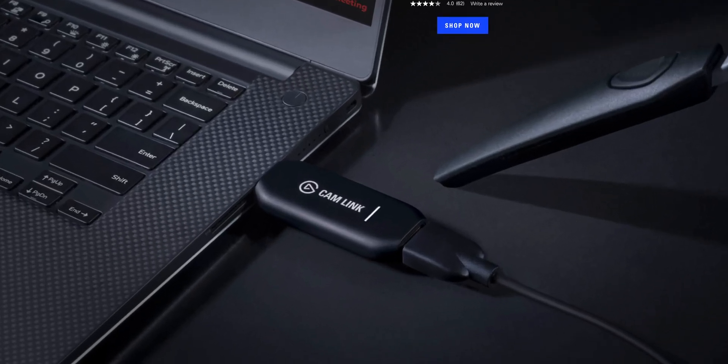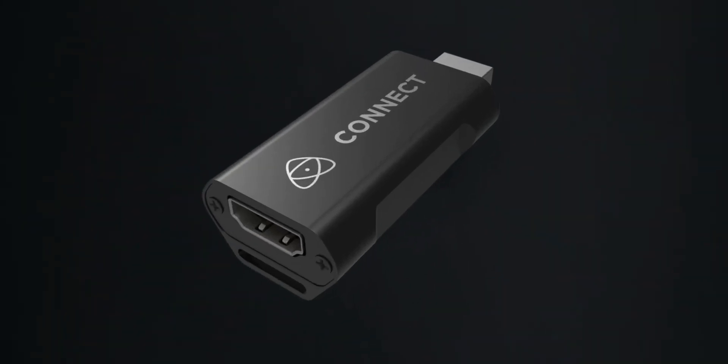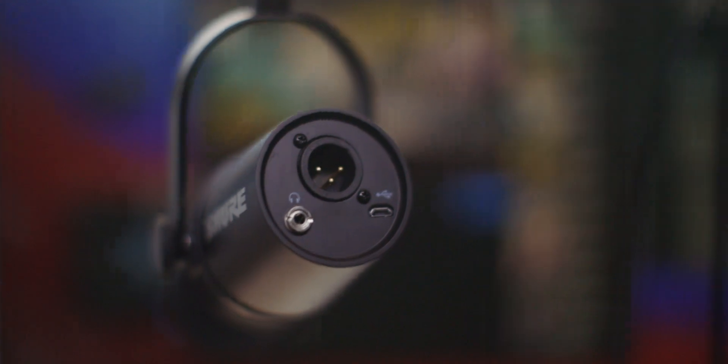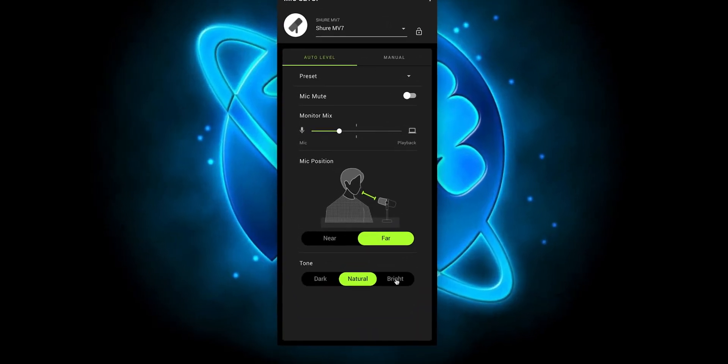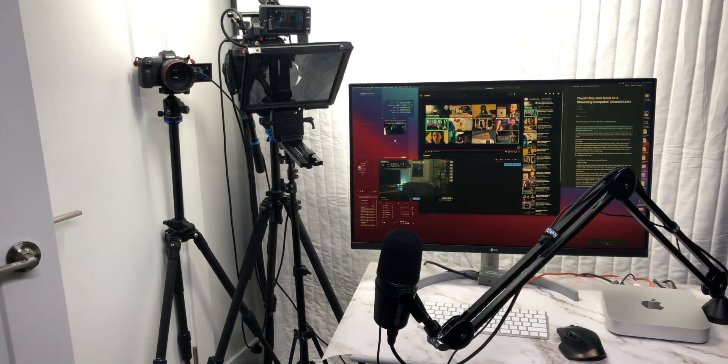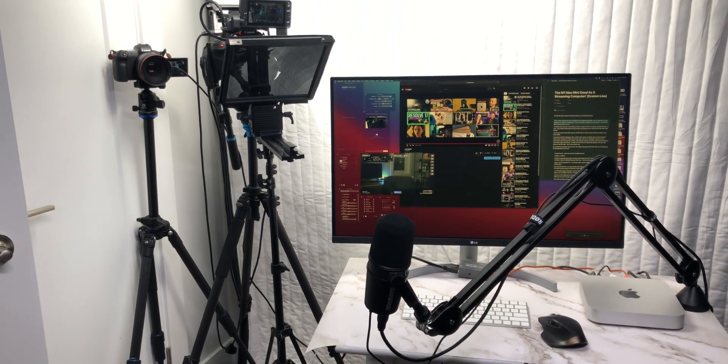You can just as easily use the Elgato Cam Link or the Atomos Connect 4K — these can be used with any camera that has a clean HDMI signal out. I use one of the USB ports for the Shure MV7 USB mic. I love how you can plug the USB into the computer but still have an XLR directly into the camera, so if you want to record on the camera and live stream, you can do both with independent outputs. I like this mic because Shure has an app where you can EQ the audio a bit for your talking style. I personally like the mic a little bit further away, and the app has a preset for that so it still sounds really good. With all this plugged in, I can still plug in another camera directly with the Ultra Studio or Cam Link, or with a USB directly from the camera.